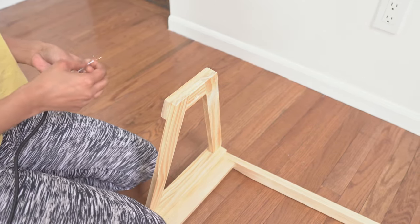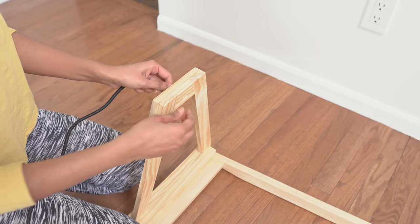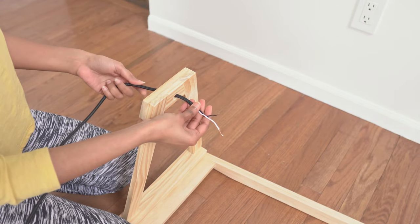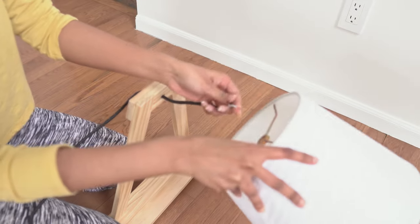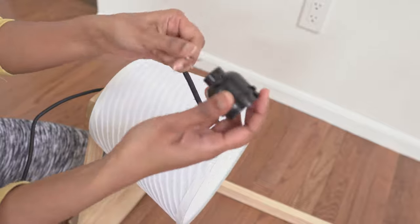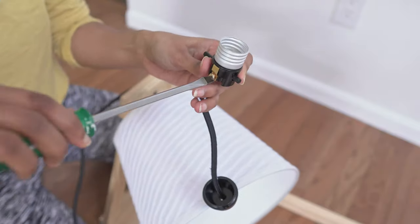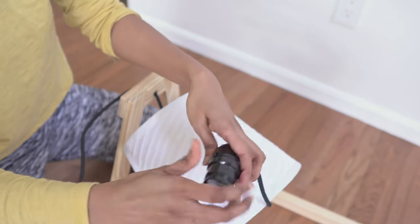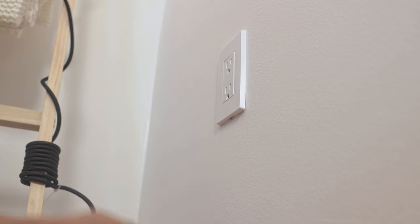Time to hang the lampshade. I bought a 15-foot cord from Amazon and a lampshade from a local store — I will leave links to these products in the description below. Drill a hole at the center of the cantilever frame to pass the lamp cord, then attach the lamp socket and the shade. The other end of the lamp cord is wrapped around the ladder and connected to a wall socket.